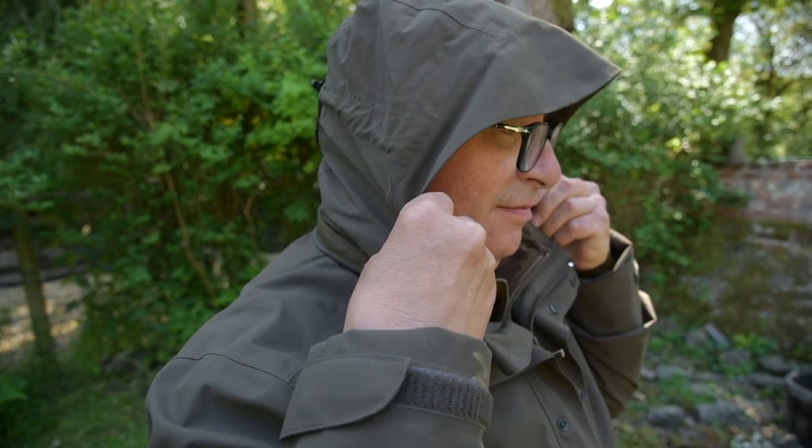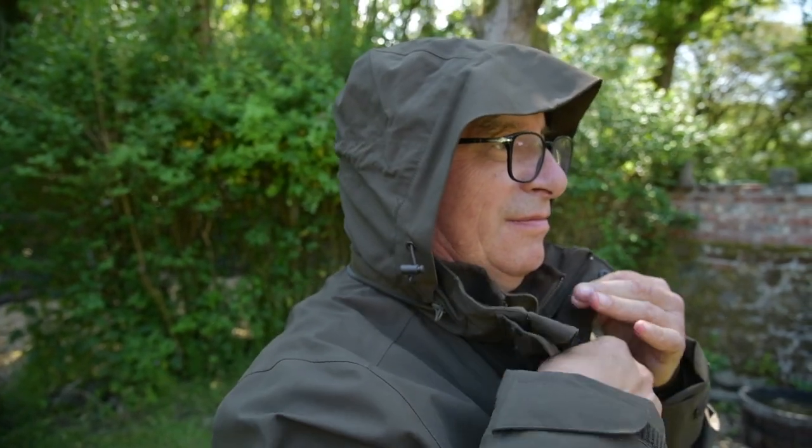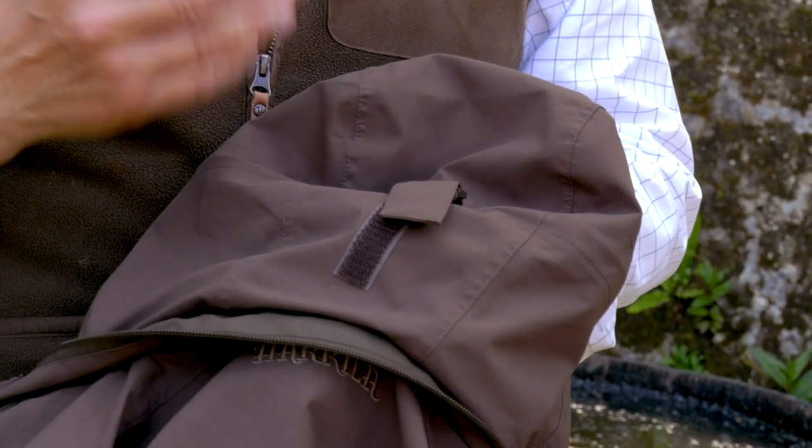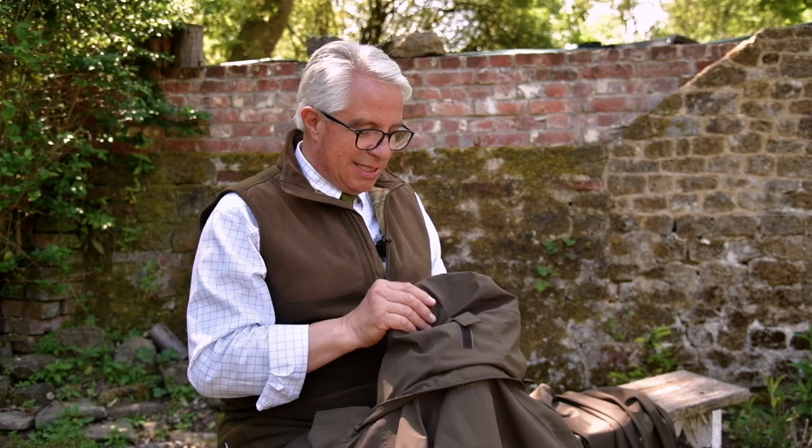It has an integral hood that just rolls away into the collar. Just take it out and you've got a hood. The hood is exactly the same quality as the jacket. Some hoods are quite inexpensive, shall we say — you get a very cheap plasticky hood in a really nice jacket. This is exactly the same fabric as the rest of the jacket, so it looks better, it matches in, but the main reason is it's very good quality.